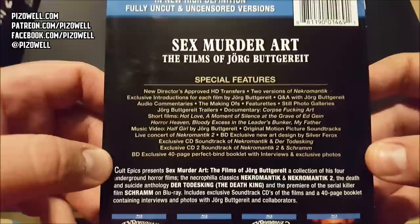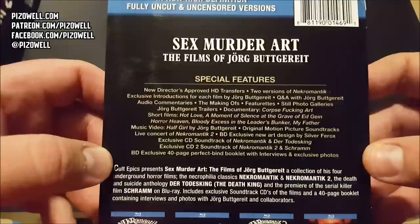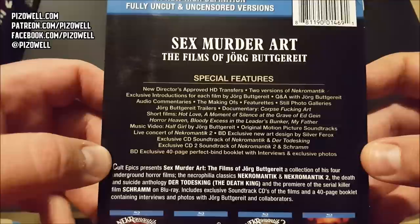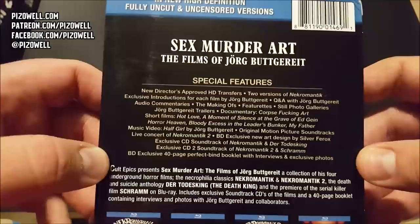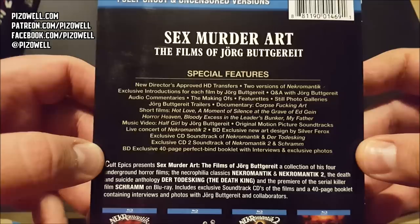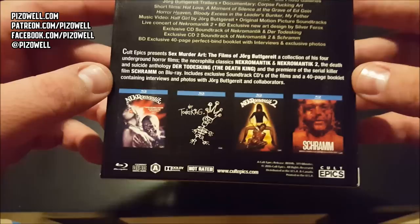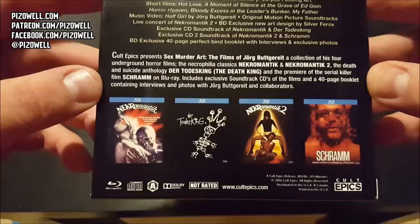Also included are making-ofs, featurettes, still photo galleries, trailers, documentary Corpse Effing Art, short films Hot Love, A Moment of Silence at the Grave of Ed Gein, Horror Heaven, Bloody Excess in the Leader's Bunker, My Father music video, Half Girl by Jorg Buttgereit, original motion picture soundtracks, live concert of Nekromantik 2, BD exclusive new art designed by Silver Ferox, exclusive CD soundtracks, and a 40-page perfect bind book with interviews and exclusive photos. This is region A locked.